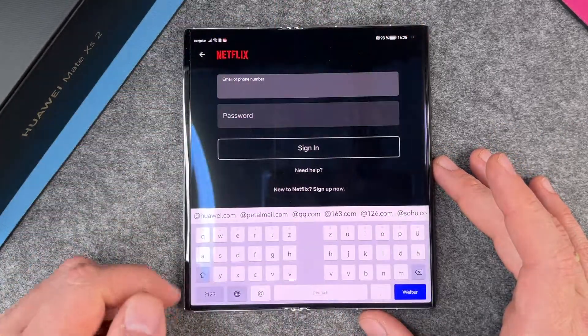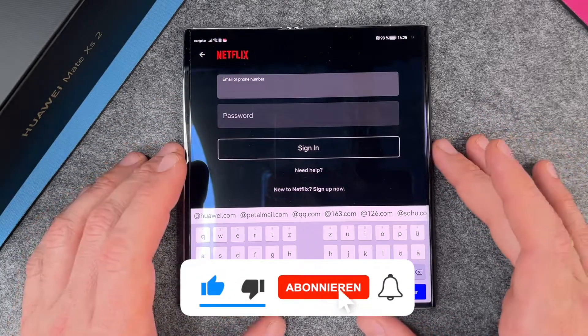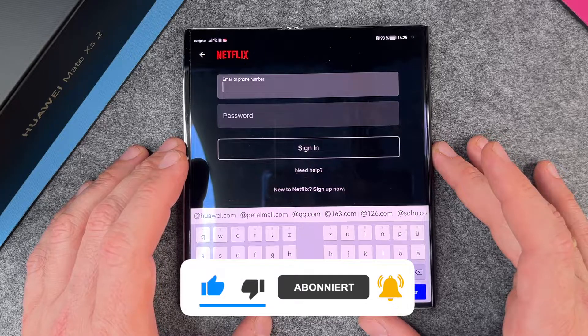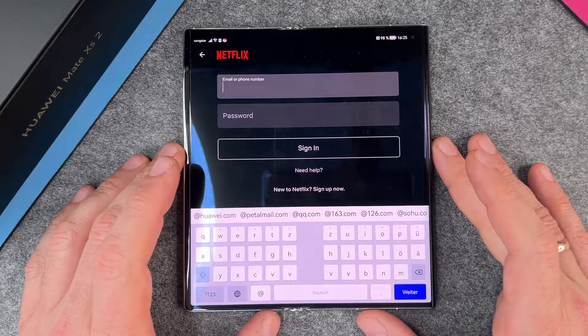So that's pretty cool. Just log in and watch your Netflix on your Huawei Mate XS2. I hope this video helped you a little bit. If yes, please give me a thumbs up, subscribe to my channel, and we'll see each other next time. Bye-bye.